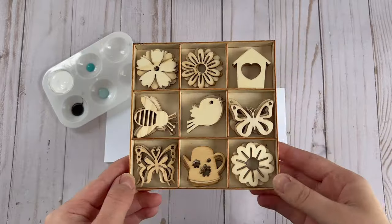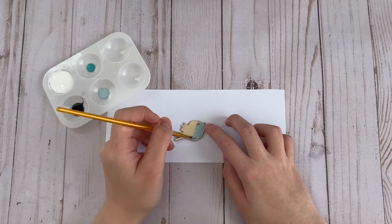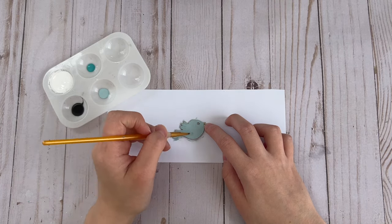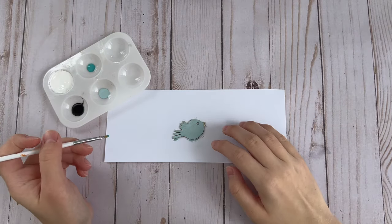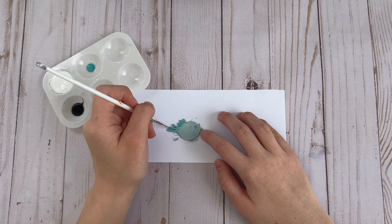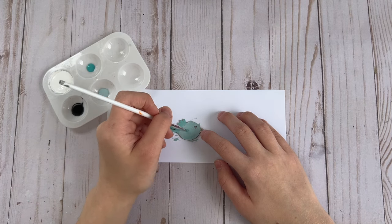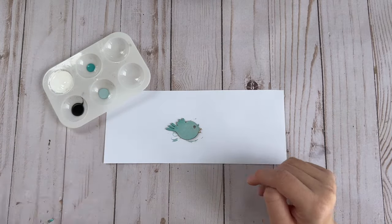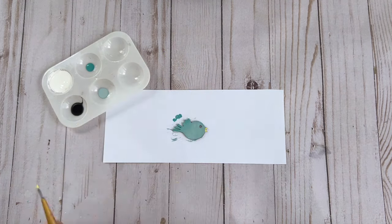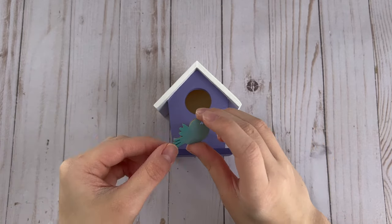Of course, my birdhouse needs a little birdie! I used a bird from a wood icon pack from Hobby Lobby for spring and painted it with light blue paint. Then I went in with a slightly darker shade of blue on the tail and wings for shading, painted its beak yellow, and glued the little birdie onto the birdhouse to finish up this DIY.